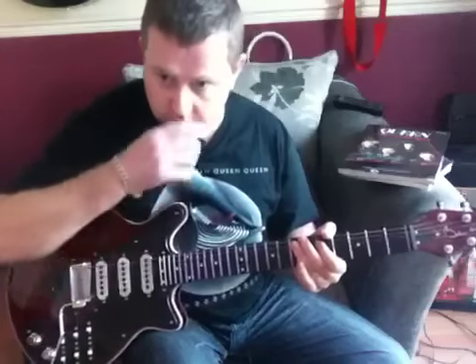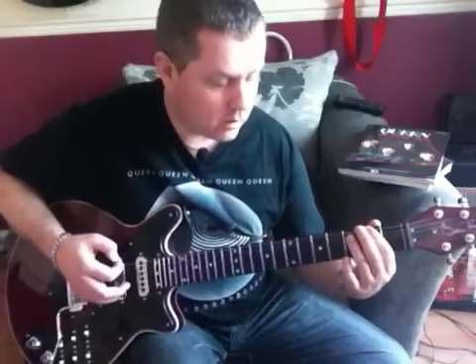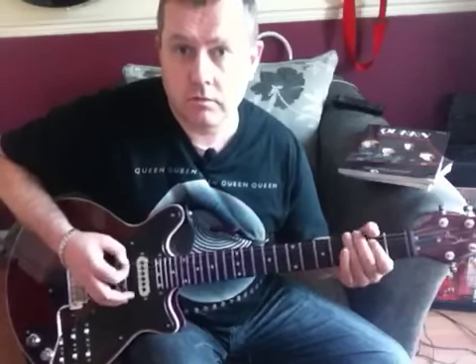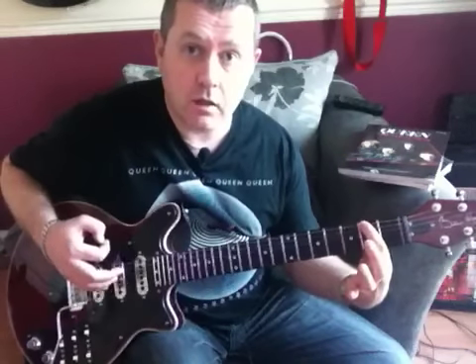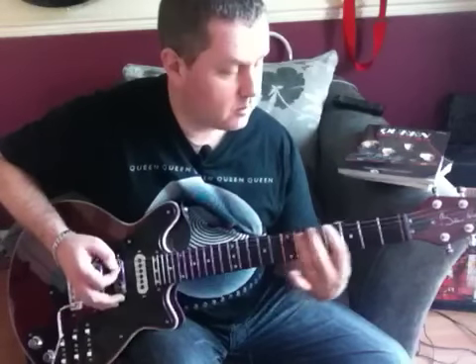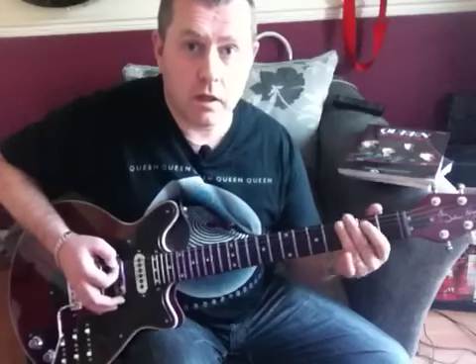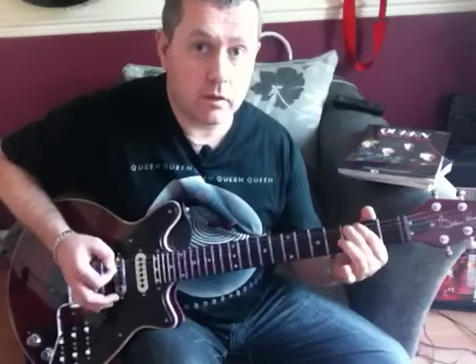Now our next phrase, which we need to learn, is this — going to get you to Another One Bites the Dust. We're on the 2nd fret of the E string, going to get you to an A5 power chord. Back to the 2nd fret of E — another one Bites the Dust — 3rd fret of E, bend, E5.